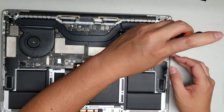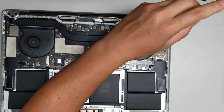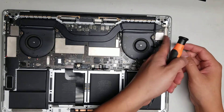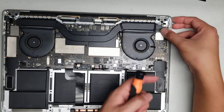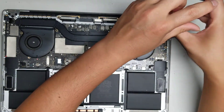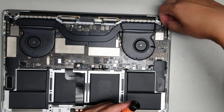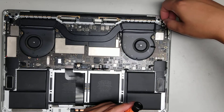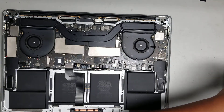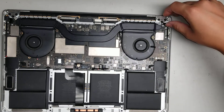Remove the other T4 screws — just remove those two. Once you remove those, pop up the USB-C connectors on this side as well, and fold them out of the way without bending them too much. Then there's one screw holding a small metal plate — take that screw out, remove the plate, and you'll find the touch bar connector underneath.